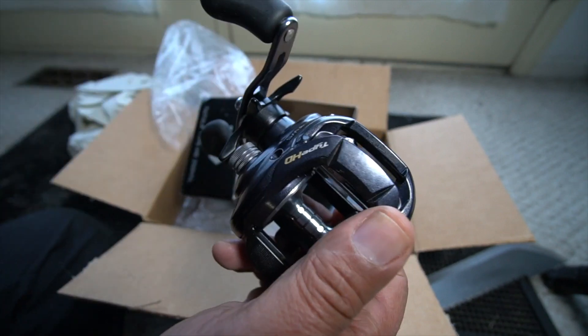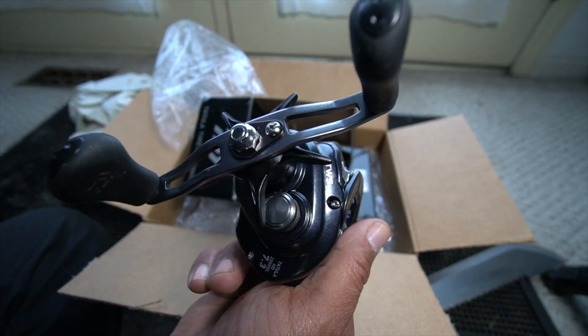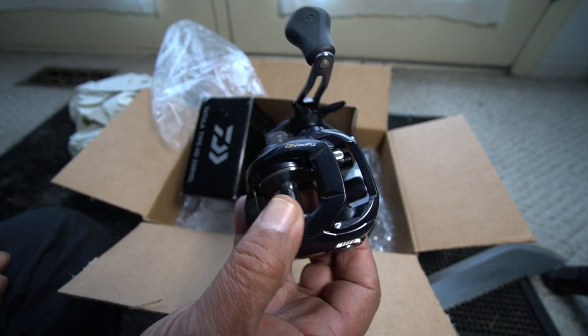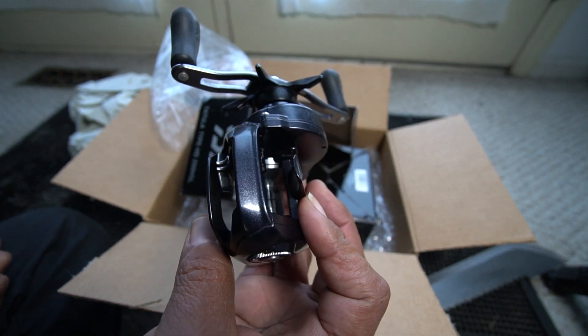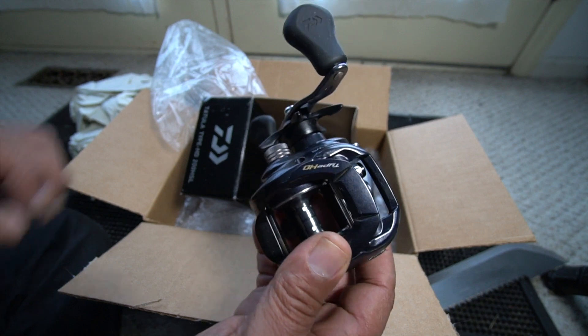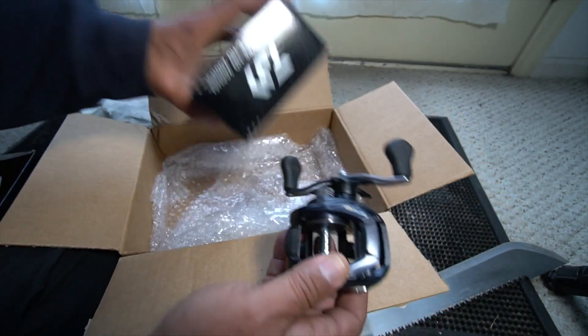They're also pretty strong. Unfortunately, using these for bigger fish like muskies and big bass does put a wear on them. I'll probably get maybe a season or two out of them and then they've got to be freshened up. There's the one.